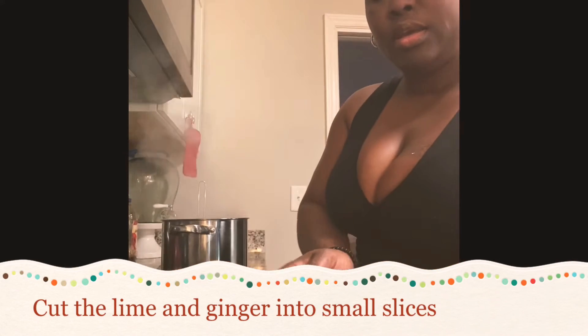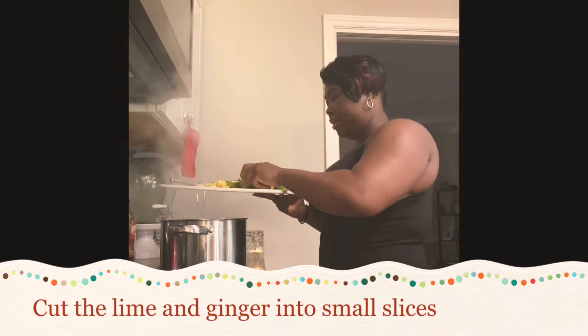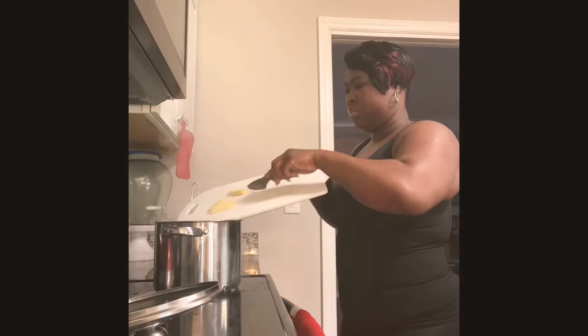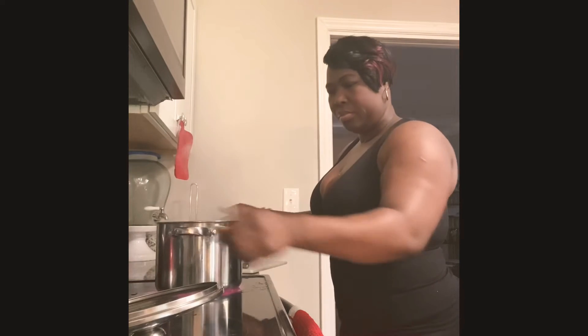Okay, we're gonna take the lemon and the ginger and put it in the pot. Put it in the water. All right, we have it all going. We're gonna let it boil for about 10 minutes.